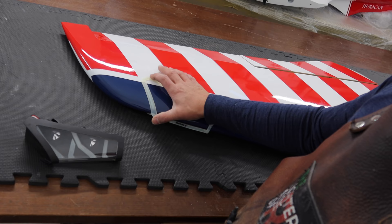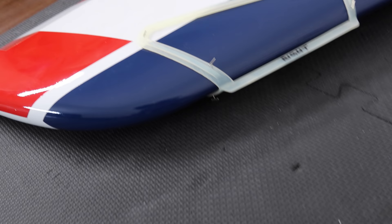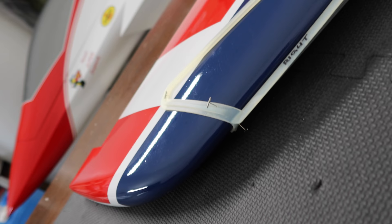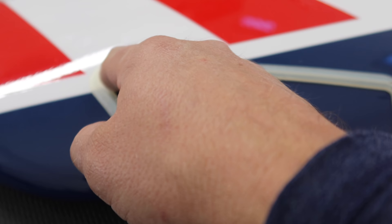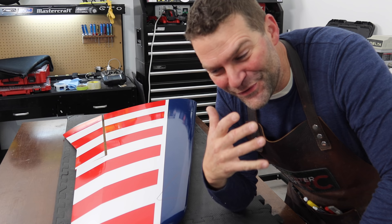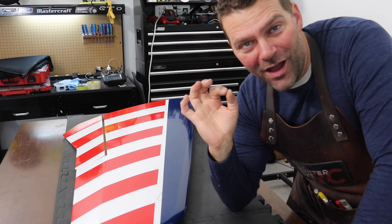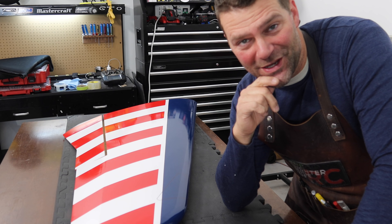I've spent a bunch of time thinking about this and that's exactly where I want to mount it. I'm going to put the cutout piece on there, get some building pins, pin it in place, mark it out with a Sharpie, and start cutting. I have installed the guide, pinned it all in place, and I'm going to mark out the cutout area with a Sharpie marker. I'll use a Zona saw to cut this out.